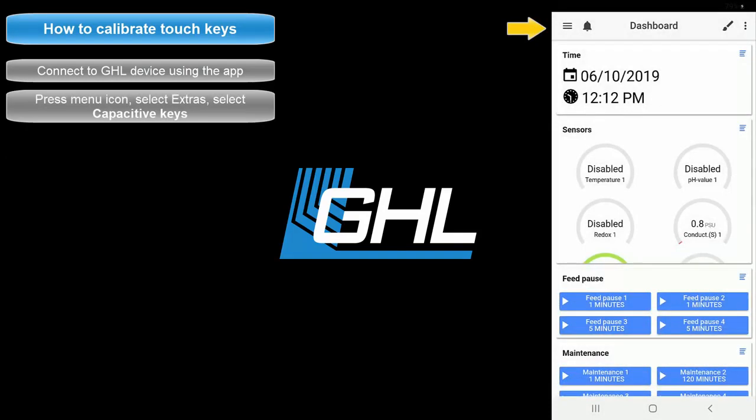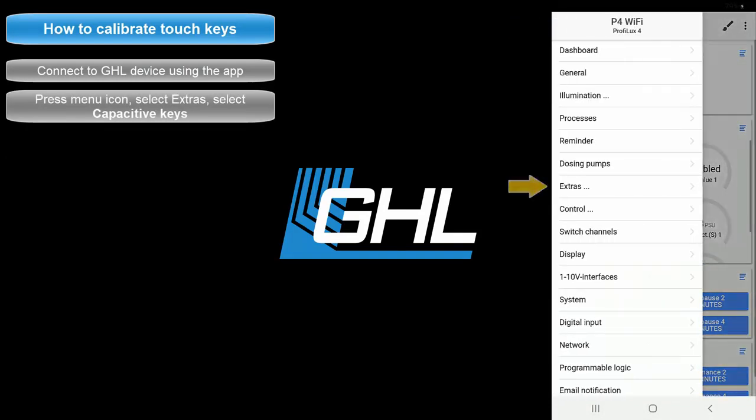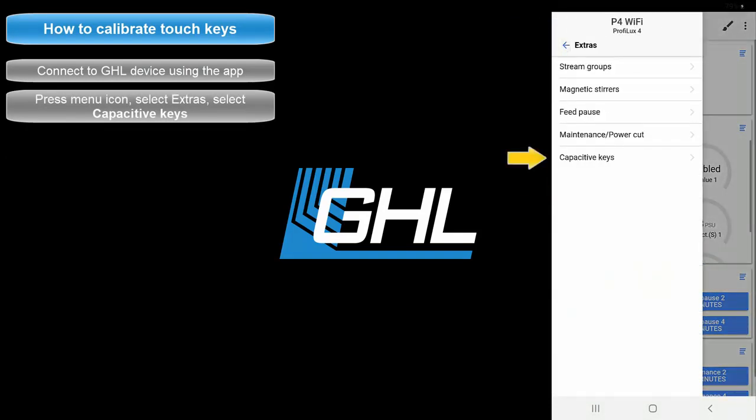From the dashboard, press the menu icon, select Extras, then select Capacitive Keys.